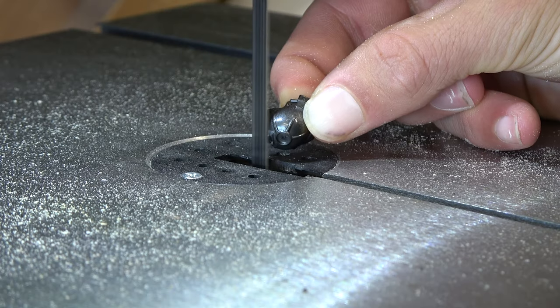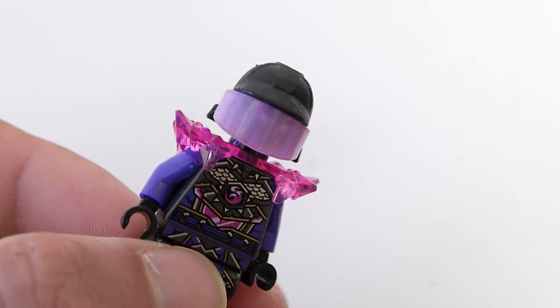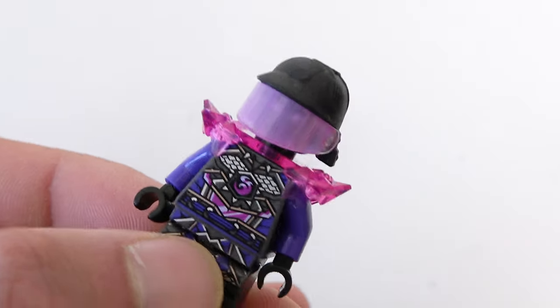Then I took his helmet. I'm gonna cut the clip on the top and sand it a little for the perfect look, then paint it all black — and voila!